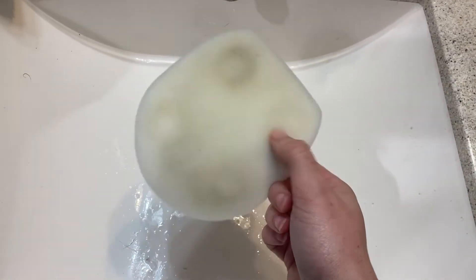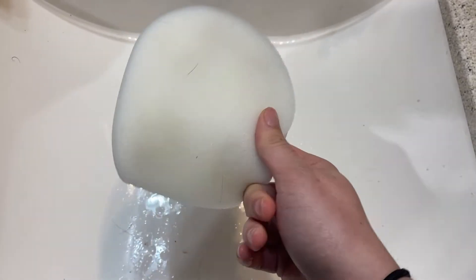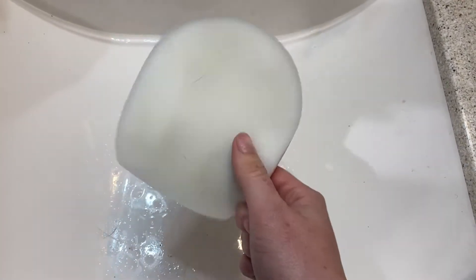Squeeze all that excess water out. I do recommend going ahead and using Dawn dish soap — it does help a lot more than just hand soap. This is considered clean; it'll always have a little bit of staining. This filter should last pretty much the life of your vacuum cleaner, but you can buy replacement ones if you need to.